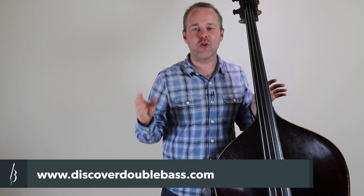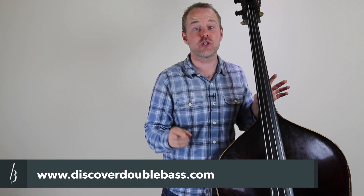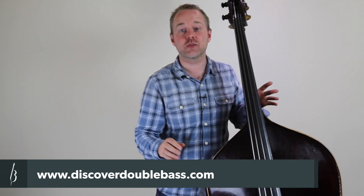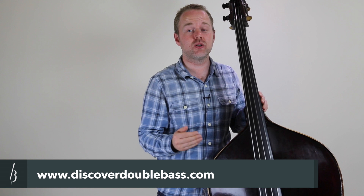Hi, it's Geoff Chalmers here from discoverdoublebass.com, that's the home of online double bass lessons. So if you're interested in more like this one, please go and check that out after this video. Today I'm going to be answering a question from one of the members of the Discover Double Bass study group, which is a support group for people who've bought one of the courses on the website.